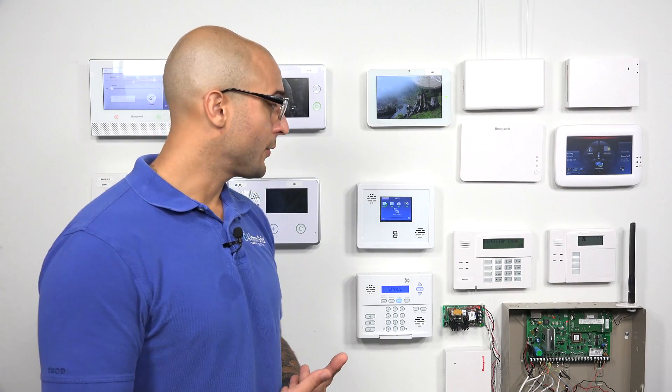A side note is that if you have Qolsys sensors, or if you're replacing a Qolsys system with a Simon system, there's a good chance that those sensors are going to be compatible, as Qolsys sensors also work on the 319.5 frequency range, and you'll be able to program them right into your Simon system. Qolsys has also released a new line of encrypted sensors called S-Line sensors, and those can even be programmed into your Simon system, though they won't use the encryption feature you'd get if programmed into a compatible IQ system.